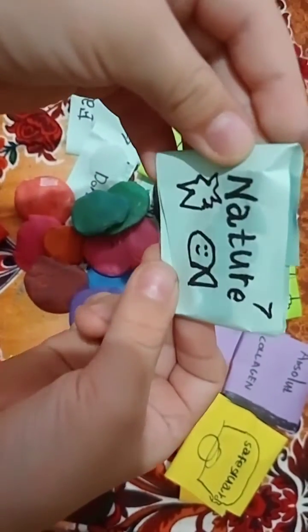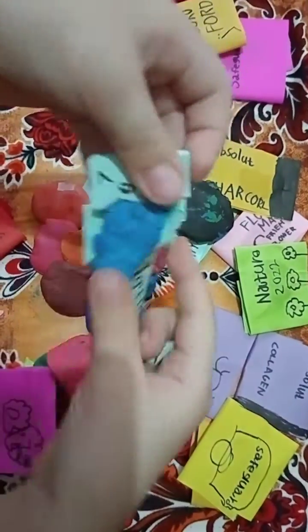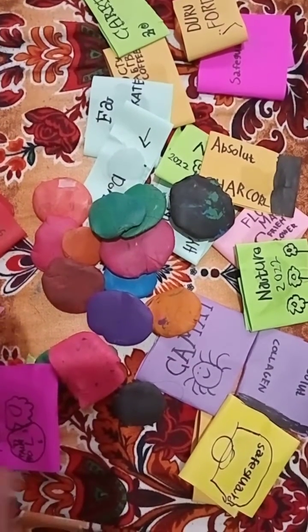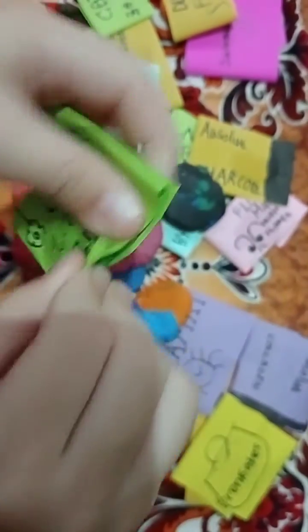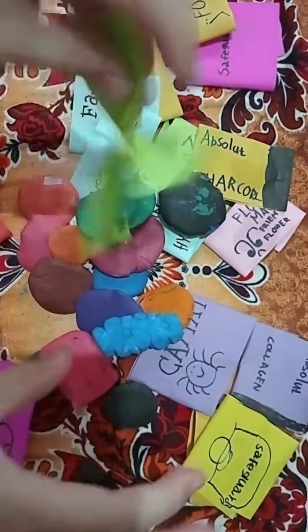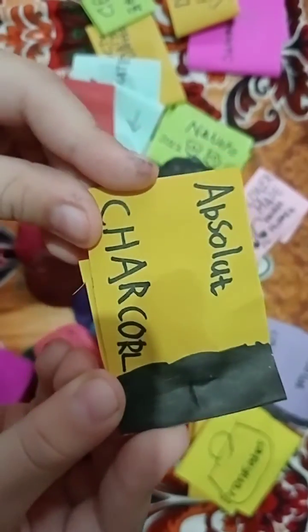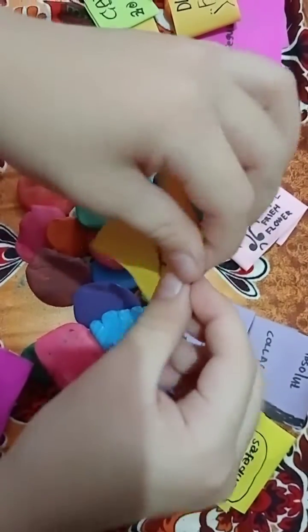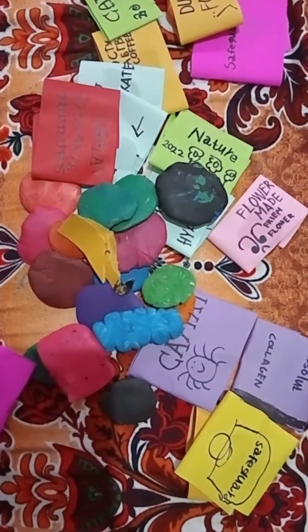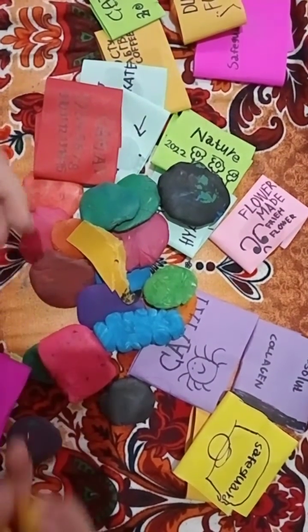Nature. Nature. Seven. Pieces. Seven. Next is Nature Green. Sluturno. Charcoal. Charcoal. It's very expensive.